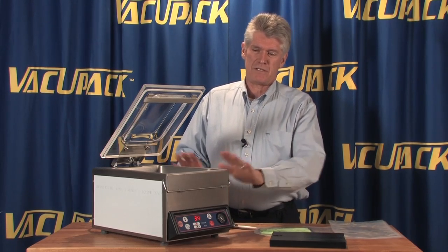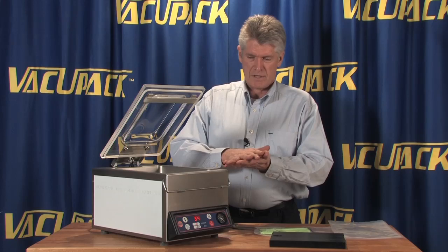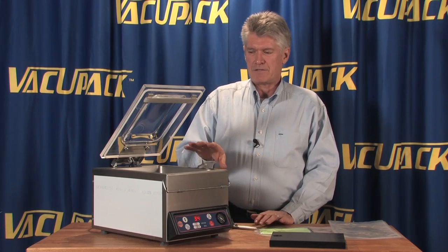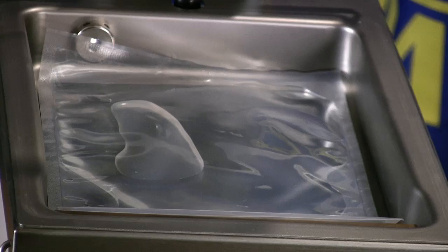The difference is that these machines extract the air from the outside of the bag. Since the bag is open and sitting inside the chamber, when the bag expands and pushes the air out, there's nothing left in the bag or in the chamber, and there's no pressure on the outside of the bag to cause it to squish the juices up into the machine.